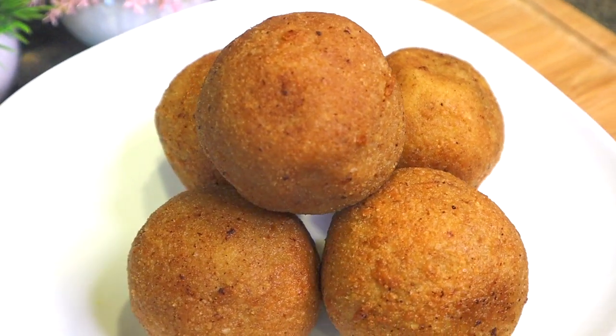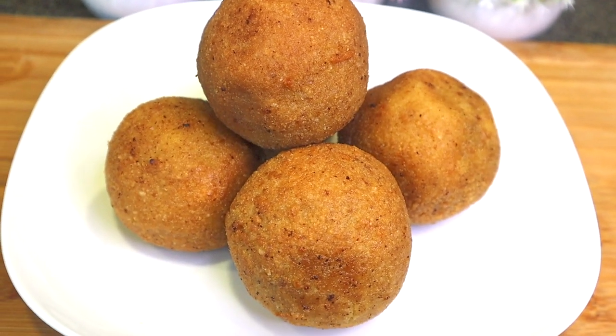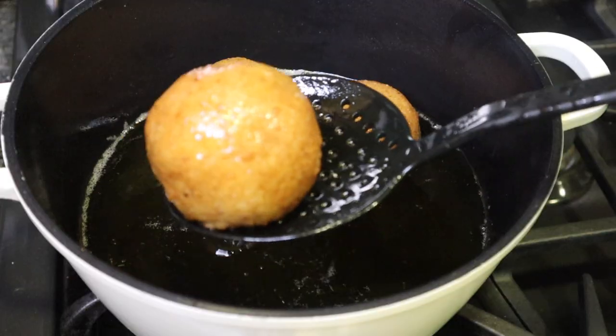Hey guys, welcome back to my channel. In today's video I'm going to show you how to make Nigerian scotch egg. I like to call it the cousin sister of egg rolls, and I'm going to show you a very easy way of making it, so keep on watching.